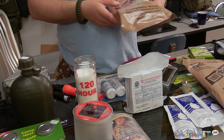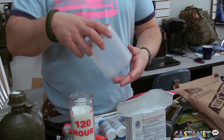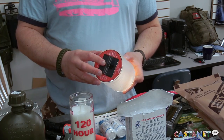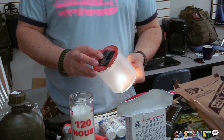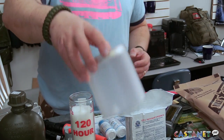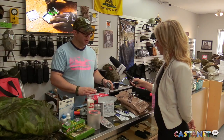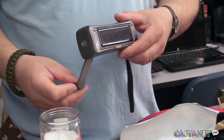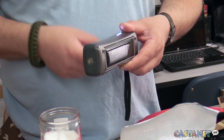We also have this solar-powered light, which works for seven hours from seven hours of charging. Then you'll also need first aid kits — we've got all different kinds. And if you want something to power your phone, we have these portable power packs as well.